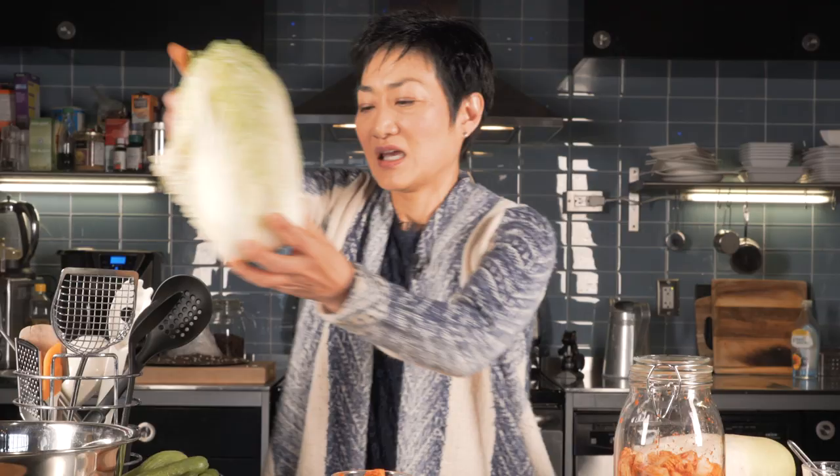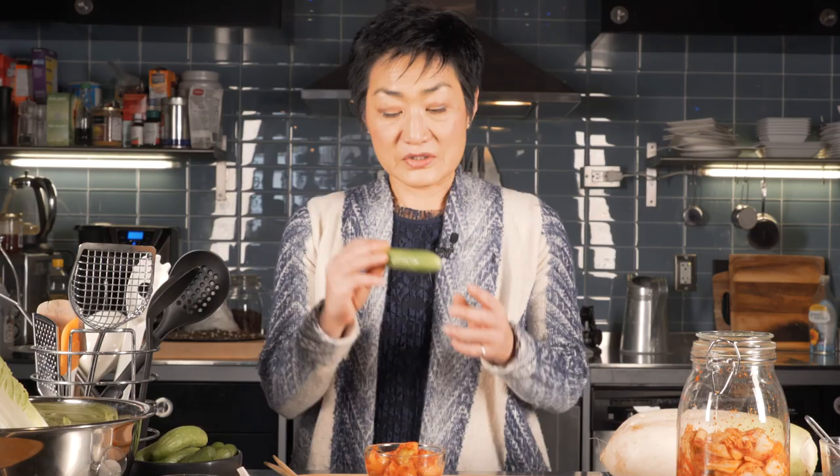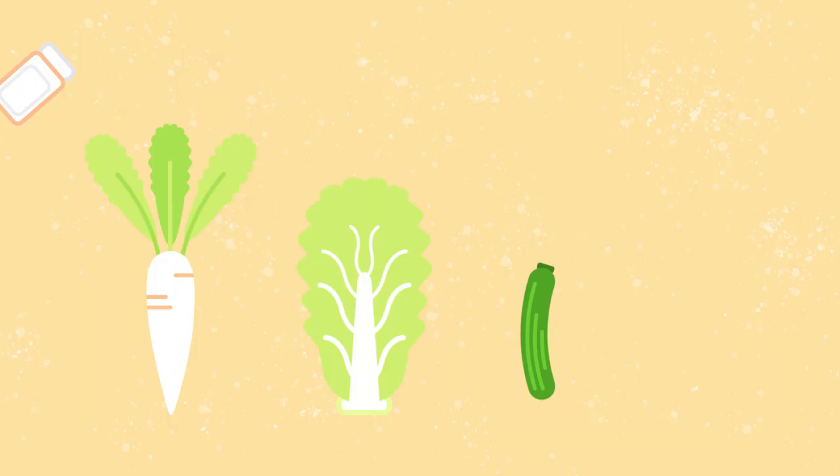This is a pechu. And when it's done, it looks like this. It's delicious. You can also make it out of radish — moo — and it comes out looking like this. In the summertime, you can make it out of little baby cucumbers. Oi kimchi.